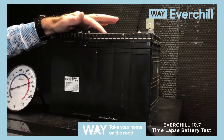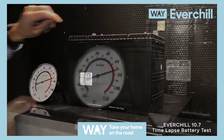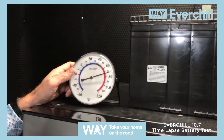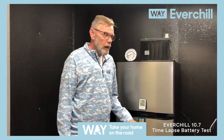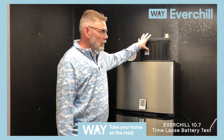Here we have our group 27 100 amp hour deep cycle marine battery that we're going to use for this test. We have this thermostat here showing the room temperature at about 75, 76 degrees. And now we are unplugged from our power converter, and we're going to run it directly on our group 27 100 amp hour battery.